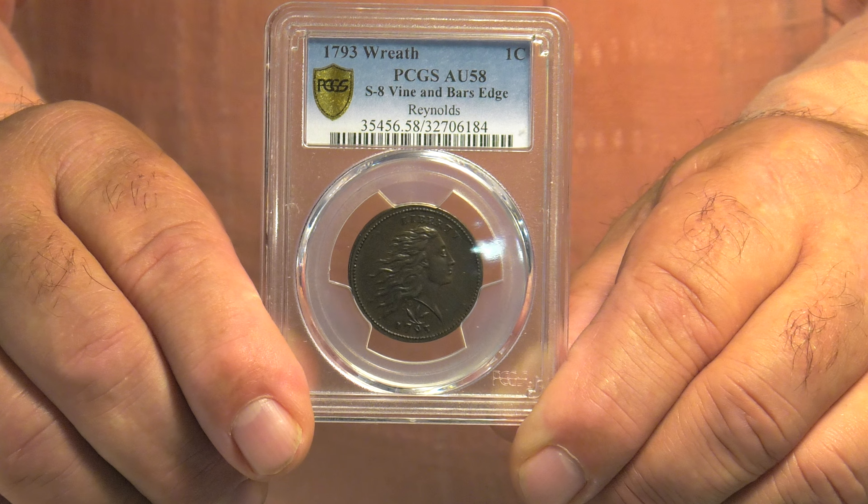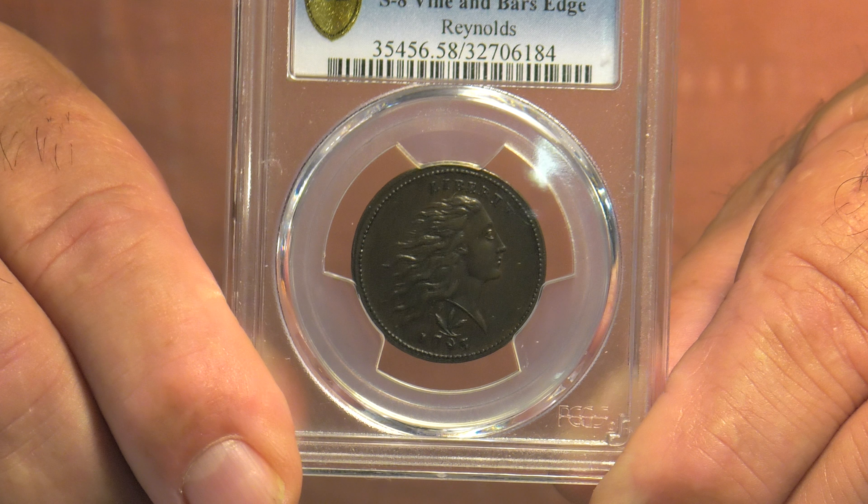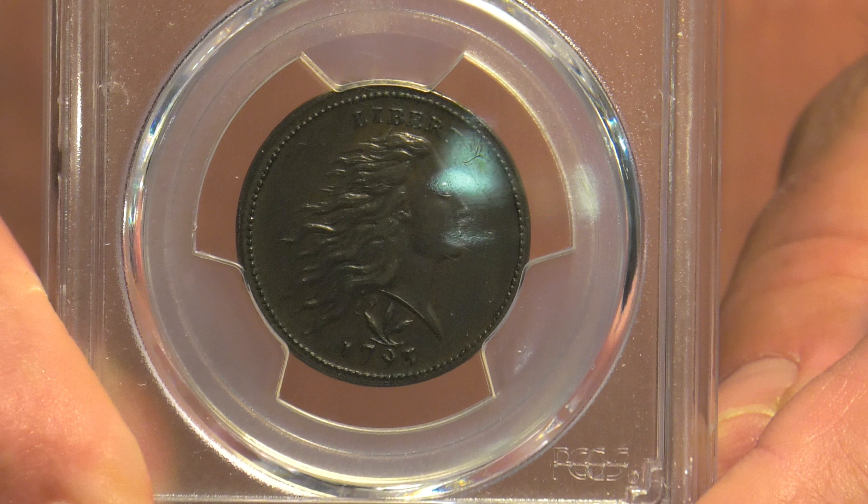We have a detailed one that somebody could afford for around $1,200 — it's got a lot of definition. Then we have some better-known ones: one that came out of the Tom Reynolds sale in February, a Sheldon 8, AU58 PCGS grade, offered right now at $48,000. And we have a Sheldon 6 that just came back graded AU55 — a spectacular coin as well, with a couple of people at the show looking at it.